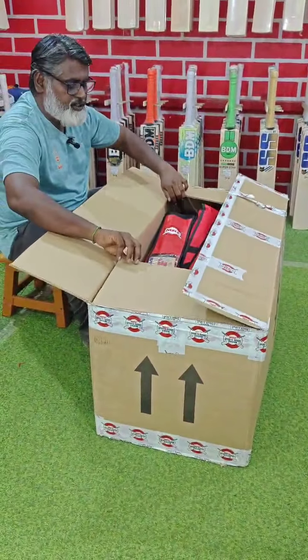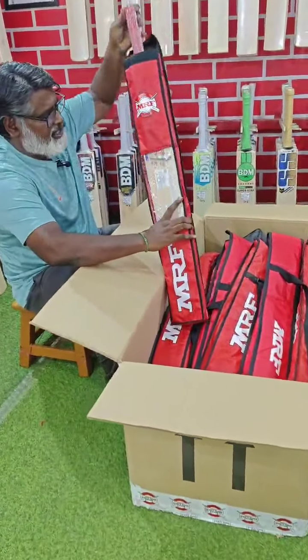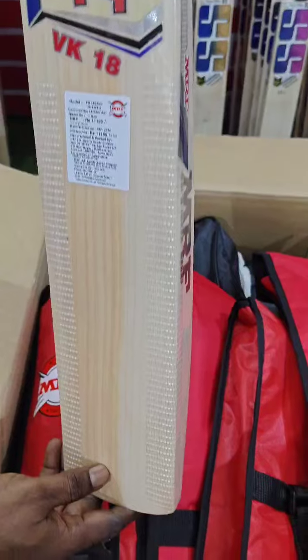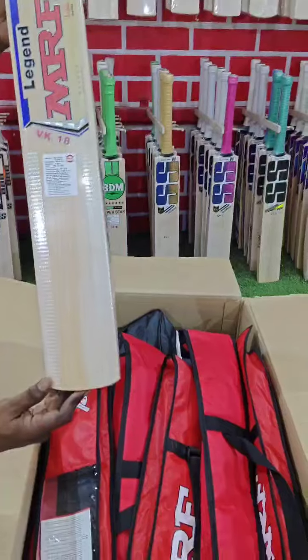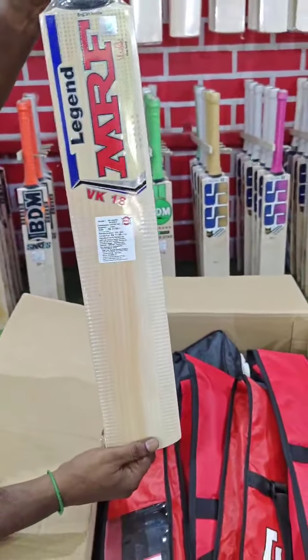Hi everyone, new arrival from MRF factory — hand-picked bags direct from the factory. MRF VK 18, size 6 junior, MRP 11199. See the multiple grinds with the dual tone bag, MRF 6 juniors.